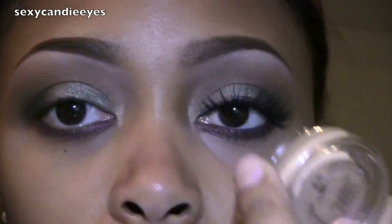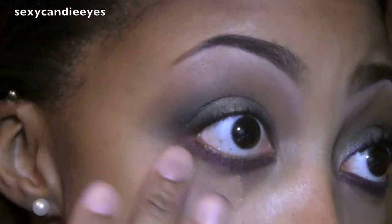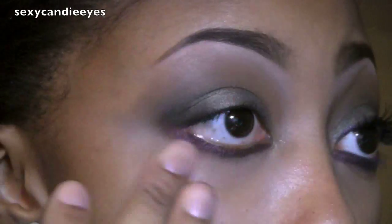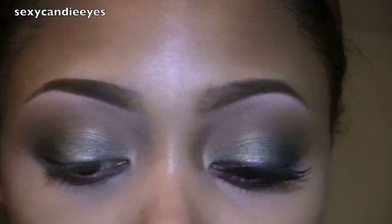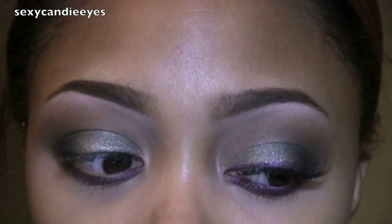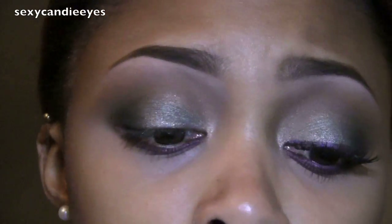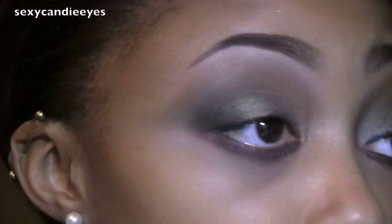I'm applying some NW35 Studio Fix Concealer, which is my favorite. For my waterline I'm going to use an eyeliner from the Real Sexy collection. This eyeliner is called Resort — Resort Eye Cold. It's very smooth and a nice purple. I'm going to tight line and also do my waterline with this.